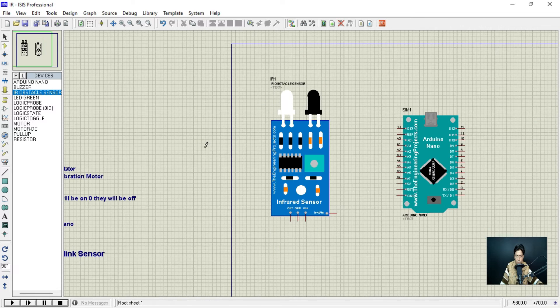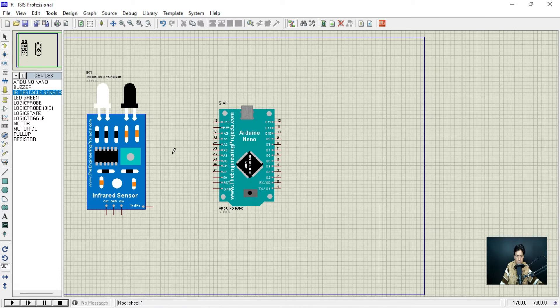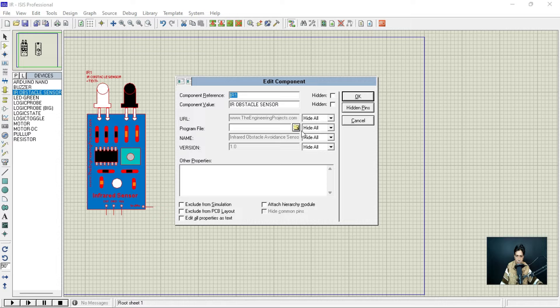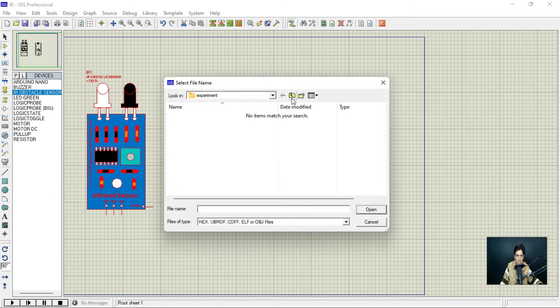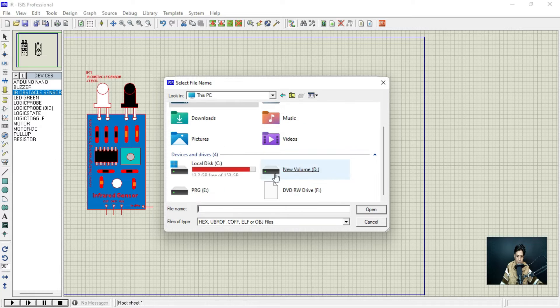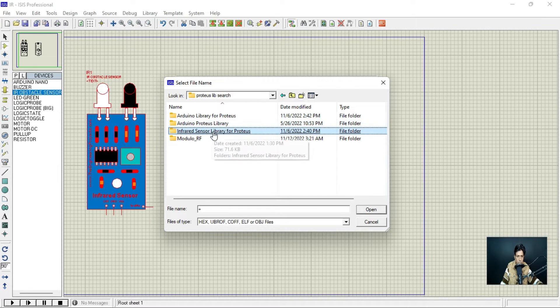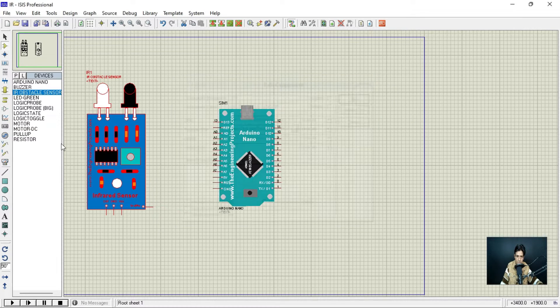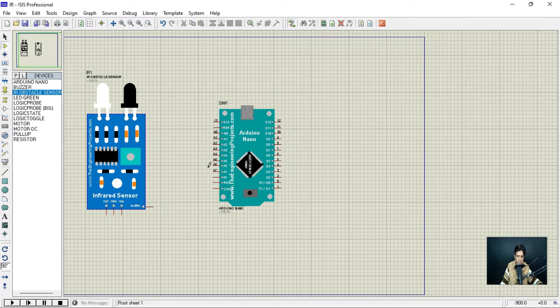Back in Proteus, first I'll upload the hex file into the IR sensor. I'll click the file folder icon, navigate to the infrared sensor library folder, and find the hex file there. I'll select that hex file and upload it into the IR sensor component. Now the hex file for the Arduino Nano needs to come from compiling the program.